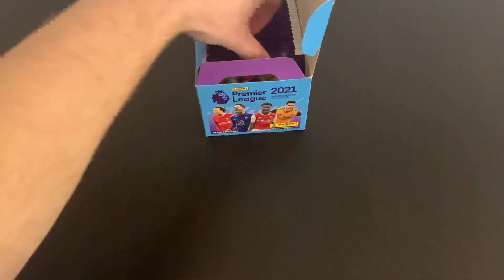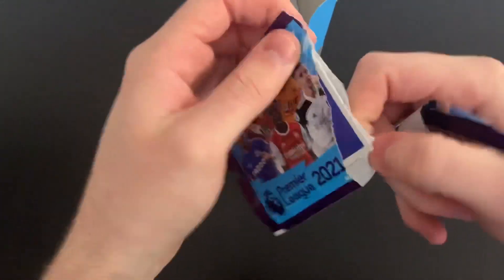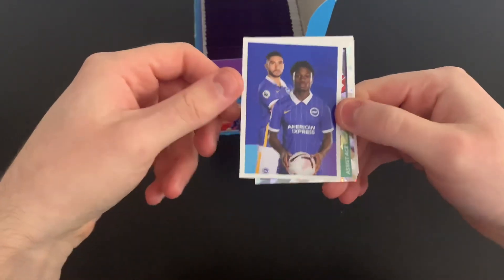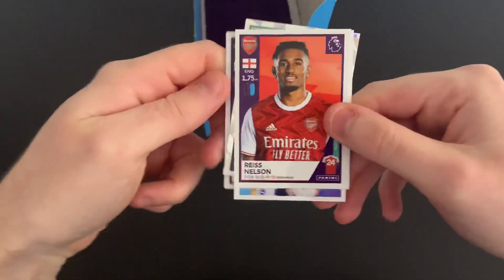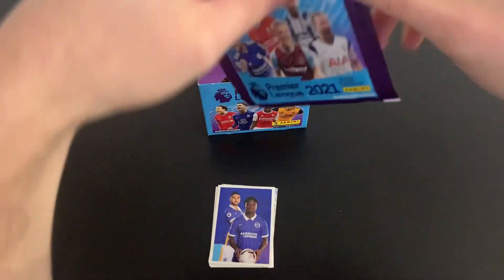Let's begin to crack these open and see what we can get. I'm not going to be keeping a tally on all stickers as such, but we'll keep a tally of the elites. We'll put the elites to one side. First pack: we've got the Brighton index sticker, a Liverpool duo of Mane and Trent Alexander-Arnold, Che Adams, Rhys Nelson, and Luke Shaw. Good start — one shiny already.